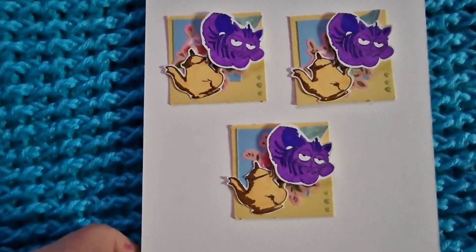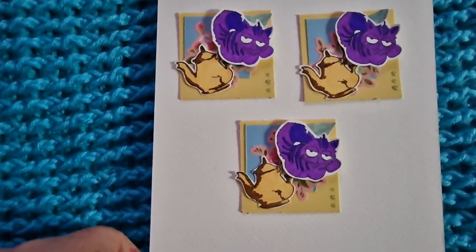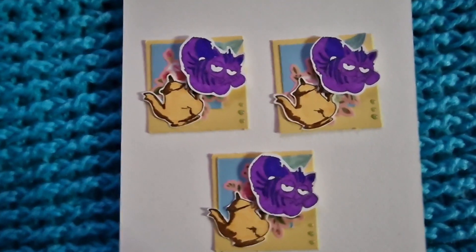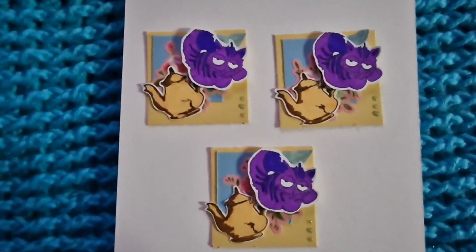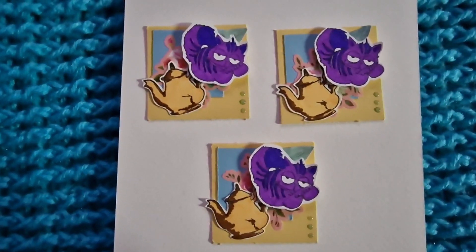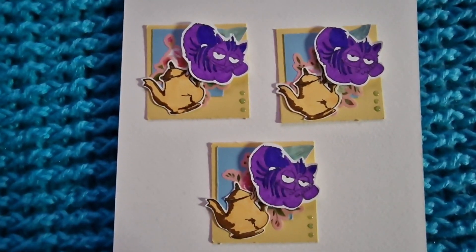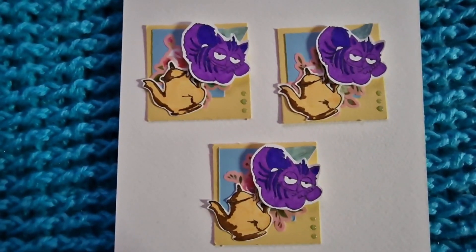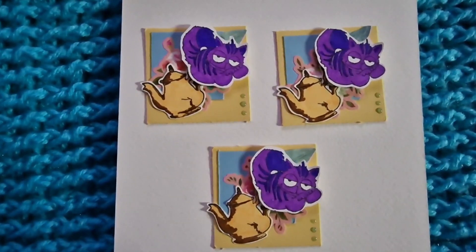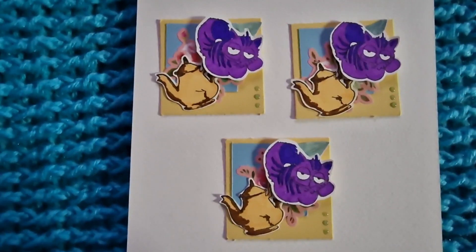These are the ones that I've done. This is the first time I'm participating in this collaboration, mainly because up until about a month ago I didn't know what a Twinchy was. They're super fun to do and really quite quick because they're so small.